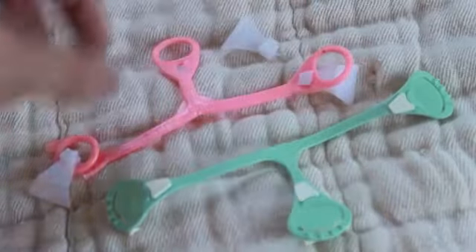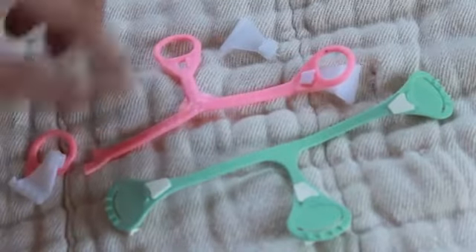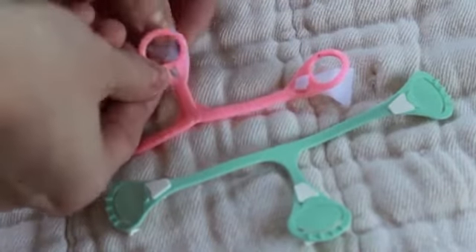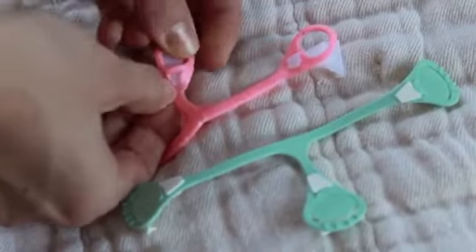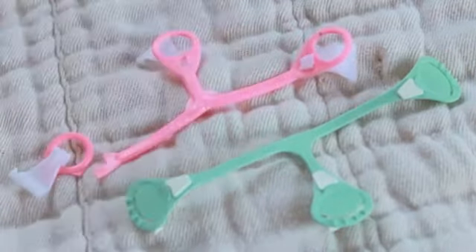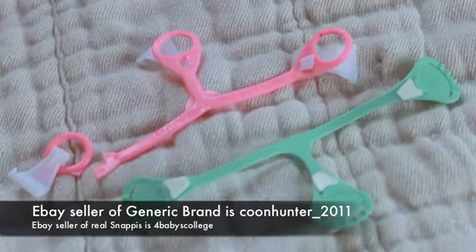Within 24 to 48 hours of using the next one, it was getting stretched out in that same area — it hadn't pulled apart but the grippers were just falling off every time you'd go to pull it and try to secure the diaper. The gripper would just come out, which meant you couldn't secure the diaper. After dealing with this for about five days, I decided to order the real Snappy brand.